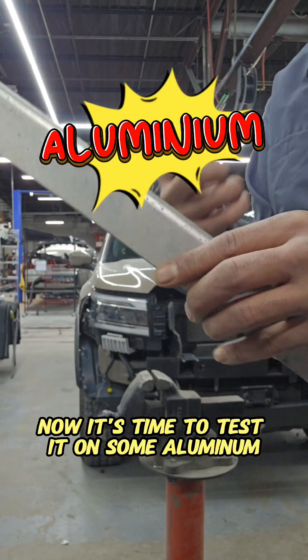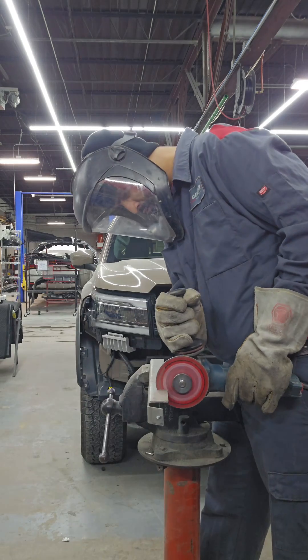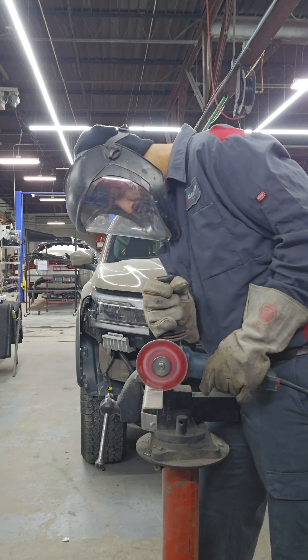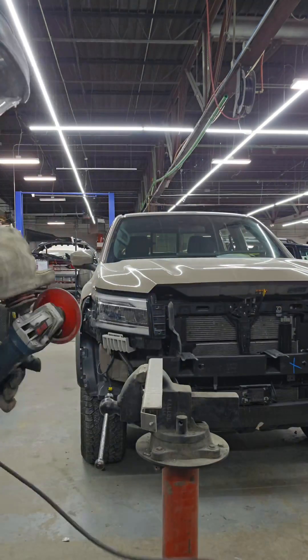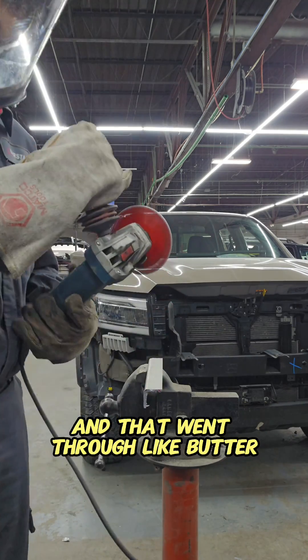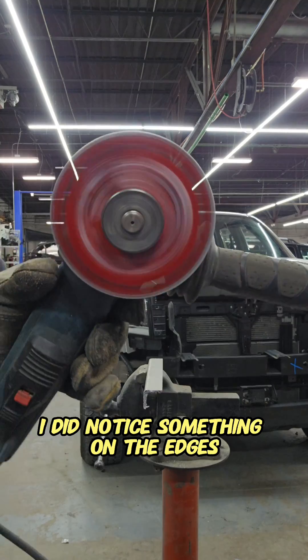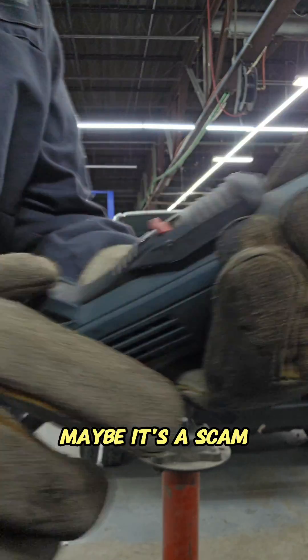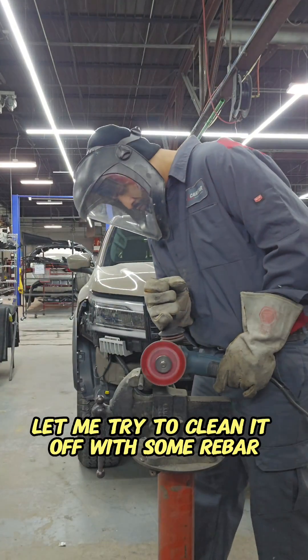Now it's time to test it on some aluminum. And that went through like butter. I did notice something on the edges though — looks like I ruined it. Maybe it's a scam.